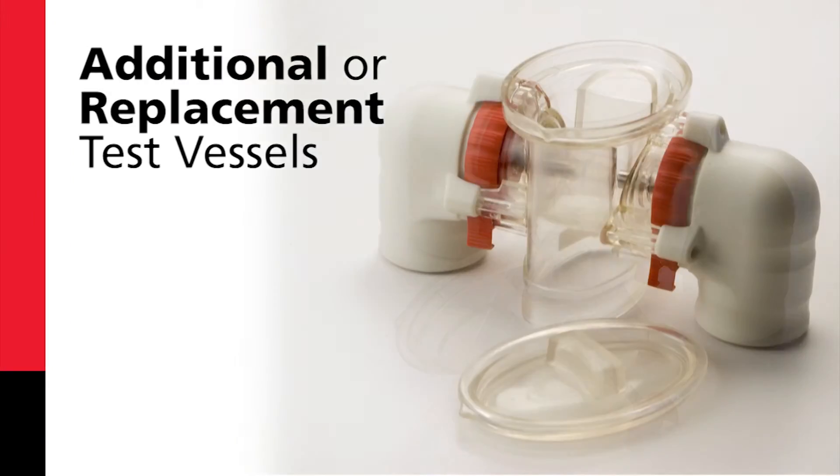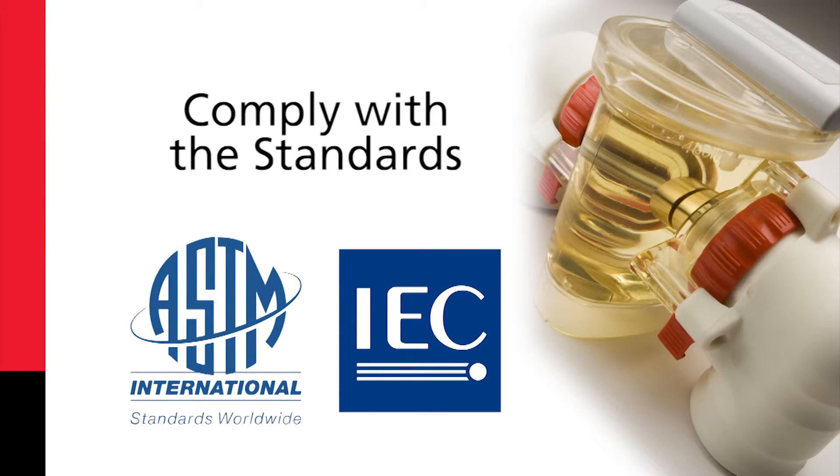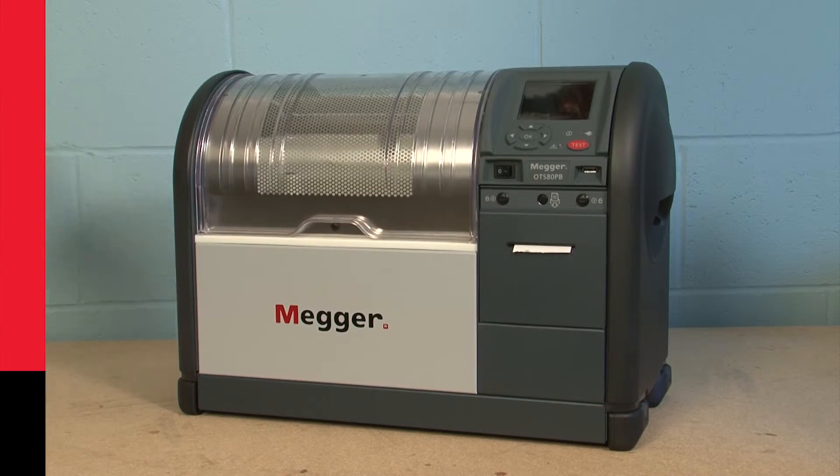Additional or replacement test vessels are available at low cost, meaning you can comply with the standards and have a separate vessel for each type of oil you test. The Mega OTS is a tough instrument and vessel, meaning that it's less likely to suffer damage.